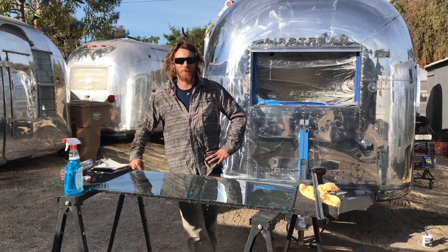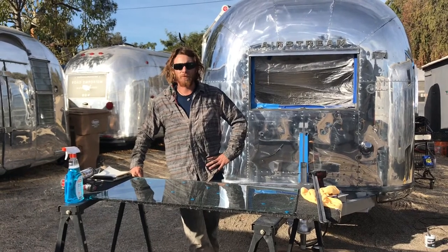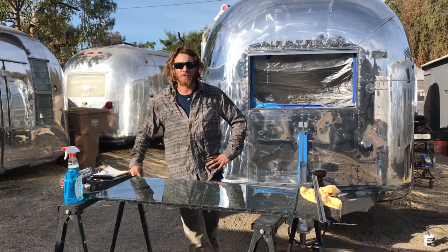How's it going everybody? This is Collin Daniels working at CFD Detailing, Ventura, California. Today we're replacing a window in a 1968 Airstream.